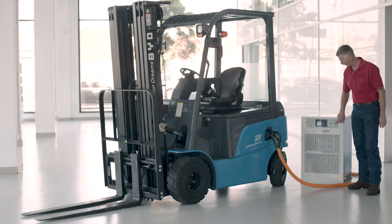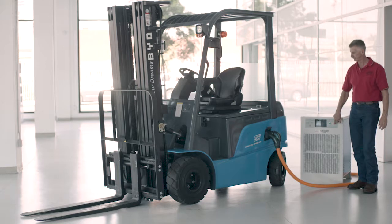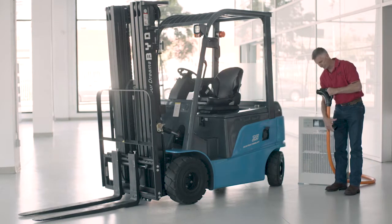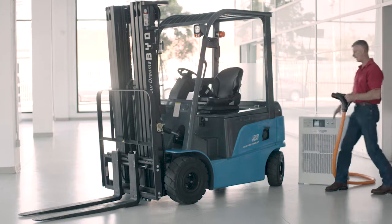We come over and hit the stop button on the charger, move the gun, and install the protective cap.